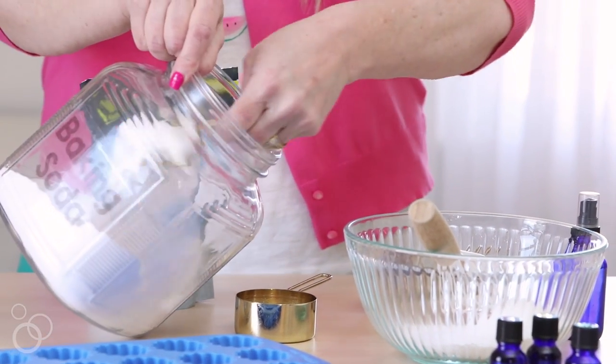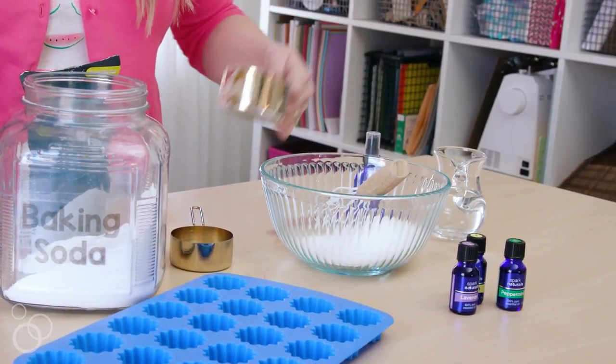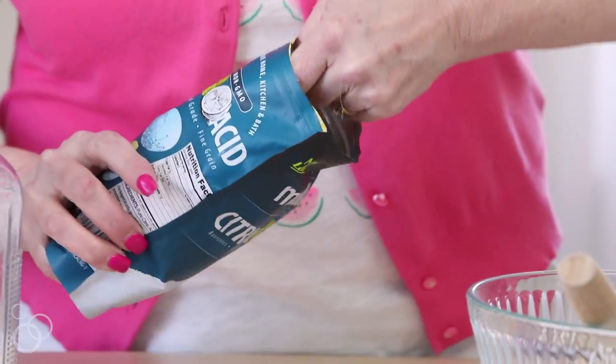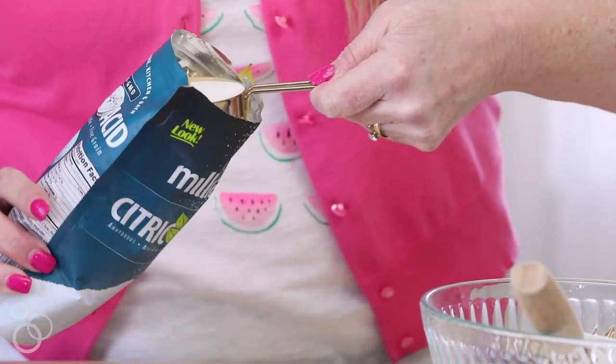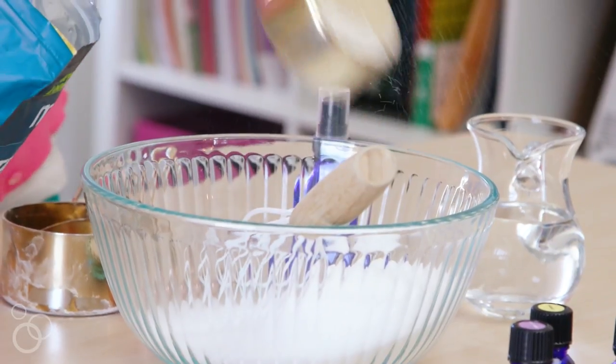The ingredients are very simple. It's just one and a third cup of baking soda, which is actually a mild abrasive cleaner and a wonderful deodorizer. Half a cup of citric acid, which provides that fizzy effect and it also helps dissolve tough water stains.